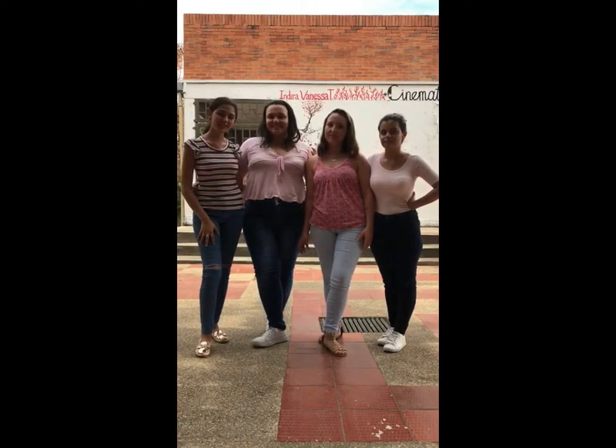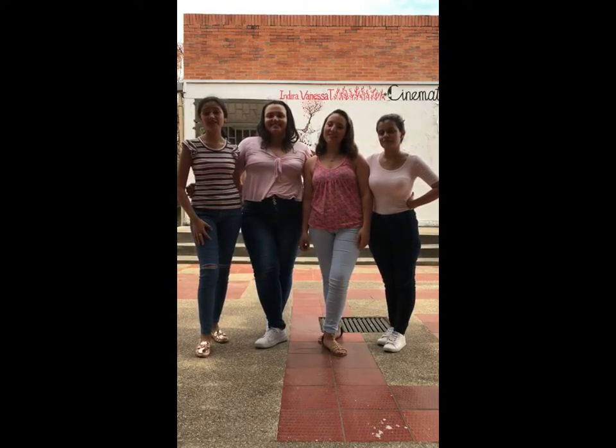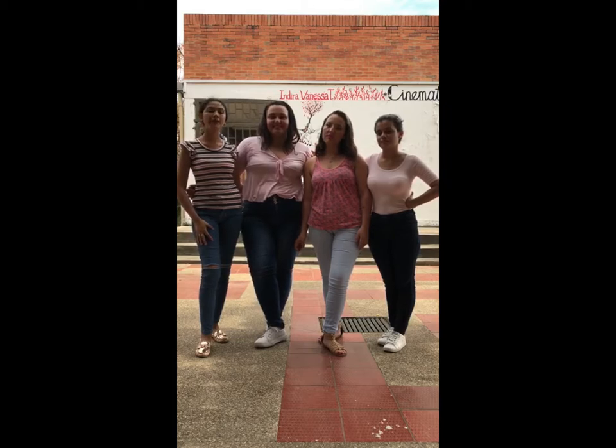Hey everybody and welcome to our channel, Handcrafts by Four! The idea of the channel is to teach you about how to create basic and common handcrafts using different kinds of materials and homemade items.